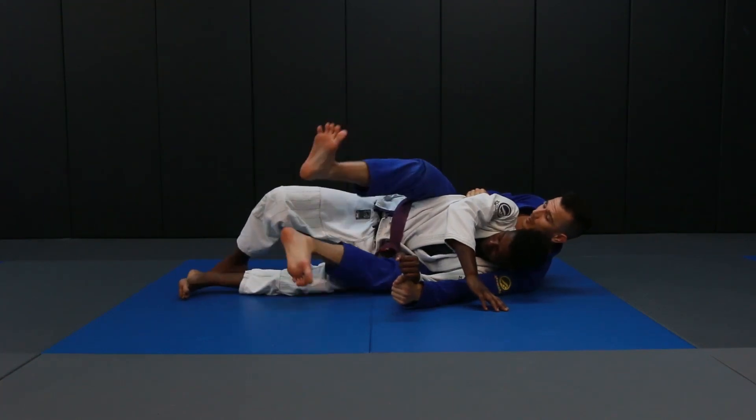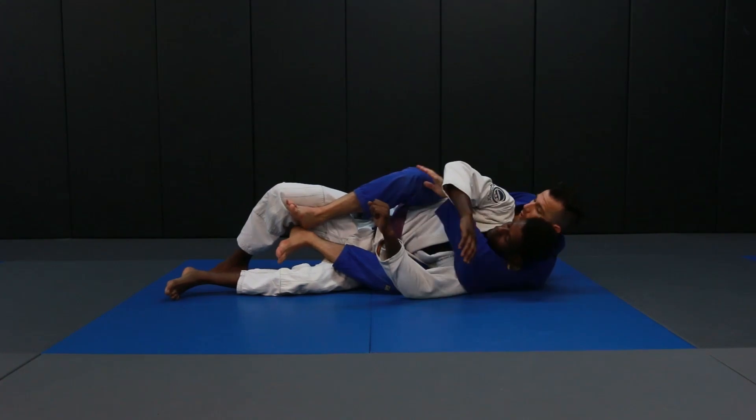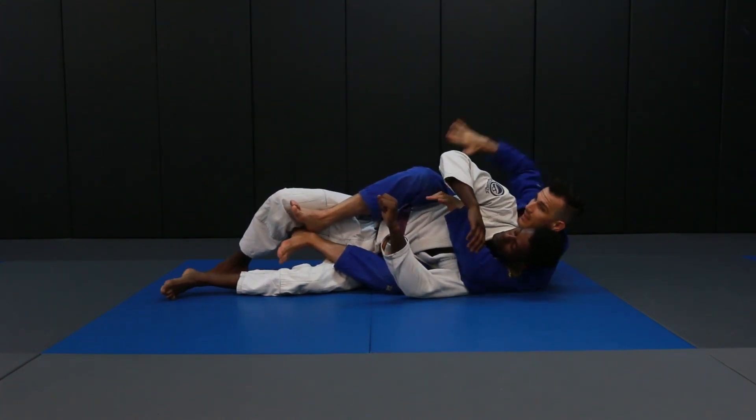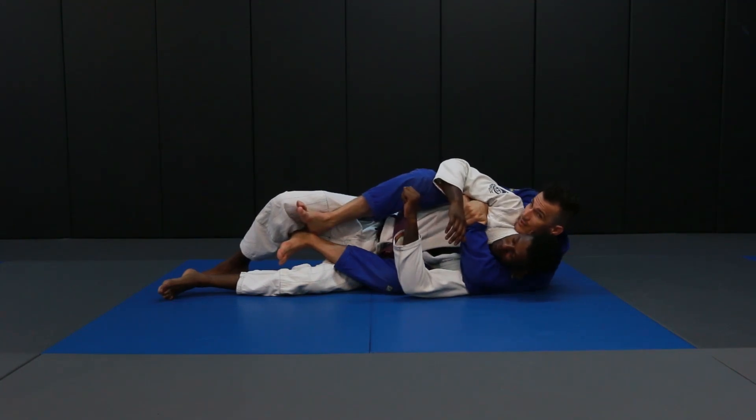To secure this position, I'm going to take both my heels and place them on the inside of his thighs. We're going to have one arm over the shoulder, my head on the opposite side, and my other arm goes under the armpit and we hold our own wrist — to secure the back position, which again is very dominant for me.